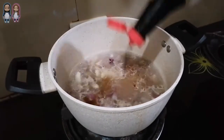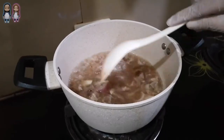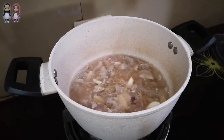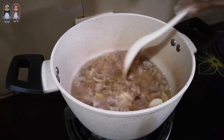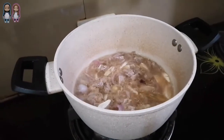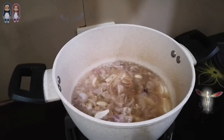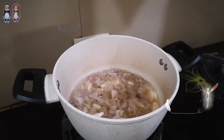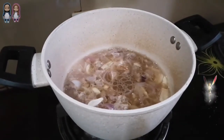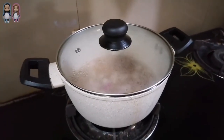Add the Worcestershire sauce and Magic Sarap. You can also add other flavor enhancers — taste your food from time to time so you know if you still need to add other condiments. Cover and simmer for 20 minutes or until the beef is tender.